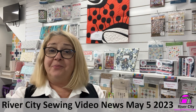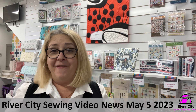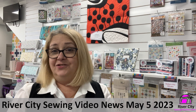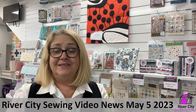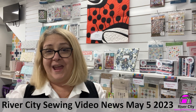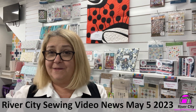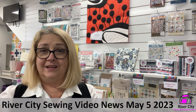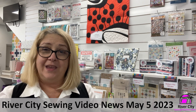Hi everybody, it's Judy here at River City Sewing bringing you this week's video news. We've got through all of our short weeks and we're now heading into some really nice sewing weather. The days have started to cool down and the evenings have started to cool down, which makes sewing so much more fun — especially if you're a hand stitcher or embroiderer, as the humidity can be quite hard over summertime. Hopefully you've got a project on the go to enjoy as we go through the cooler parts of our winter here in Australia.